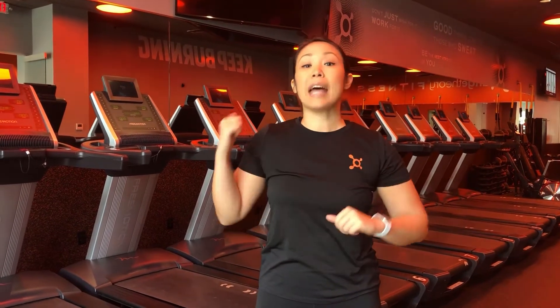We'll go over the treadmills, the weight floor, and the rowers. Just know that when you start class, you're going to start on the rower and you'll end on the treadmill. But let's go over the treadmill first.